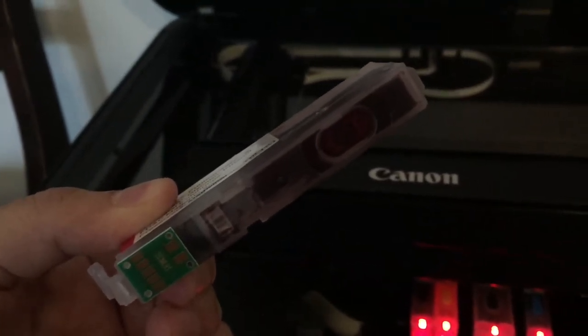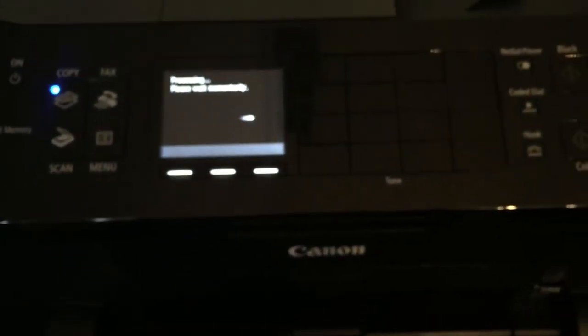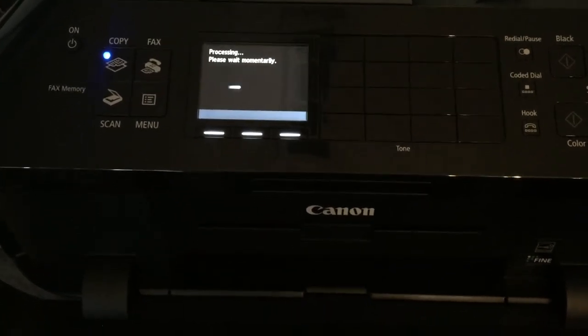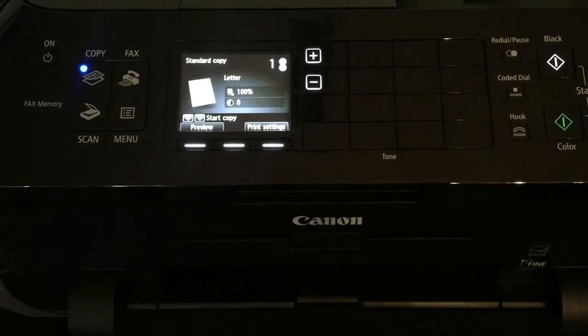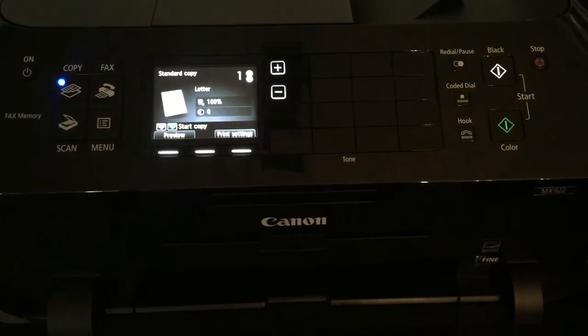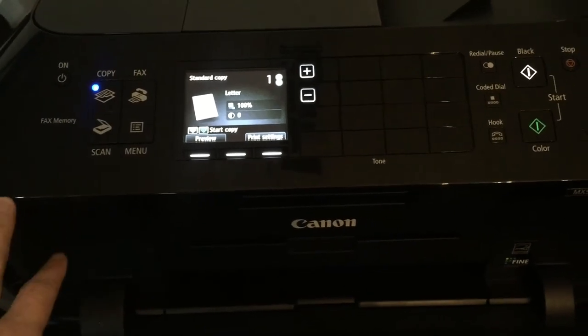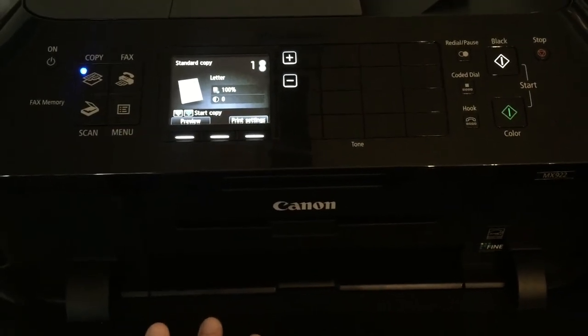They tend to leak a little so make sure you have a napkin. Once you put all of them in, press all the way down until it clicks and the light turns on — that is how you know it is in all the way. Close it and it will read your ink, then it is going to prompt you to do a printer head alignment. I went ahead and did that — it comes with special paper. I used the paper that came with the printer and followed the instructions on the machine.